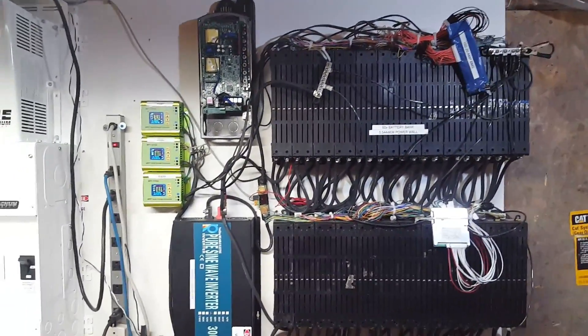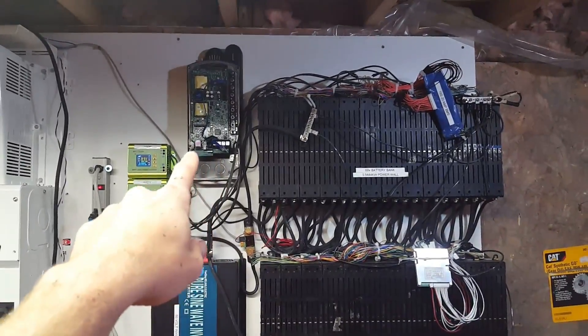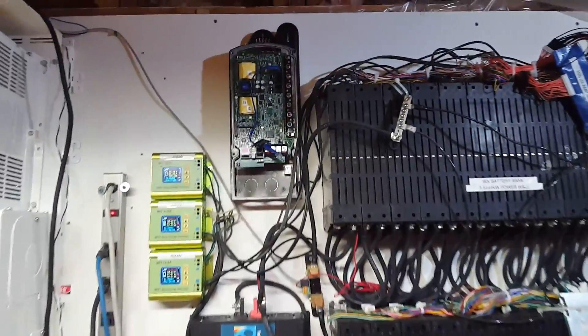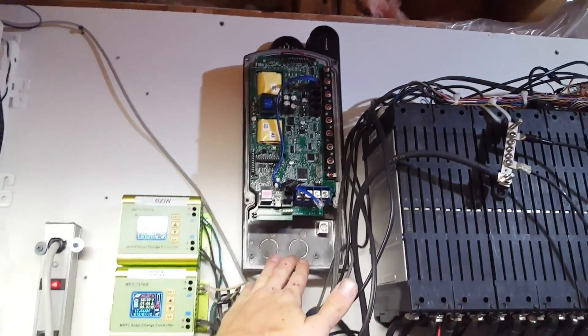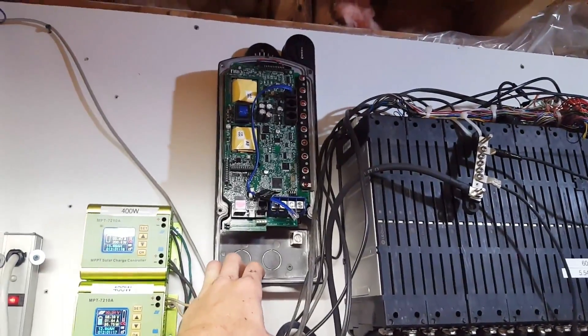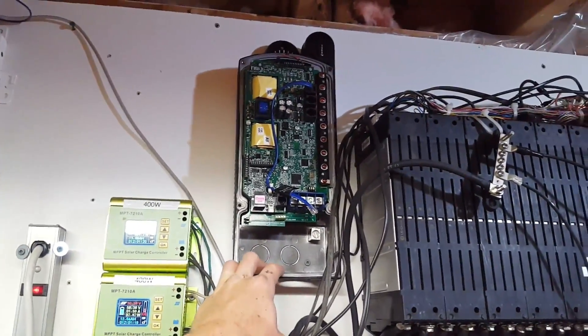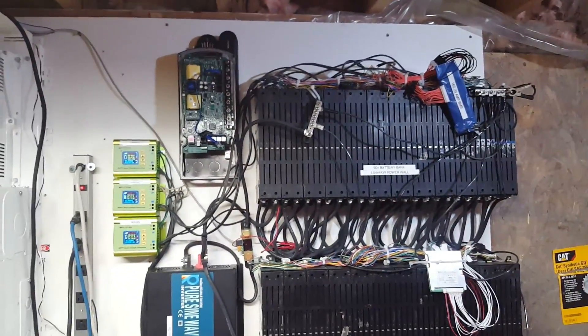I want to say thanks again to Battery Experts Pickering for letting me test this unit. I think they knew I needed something better and they just wanted to give me a tease so I'd buy it, which it seems to be working - so thanks again.